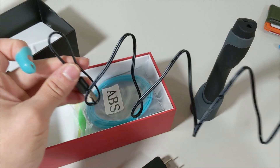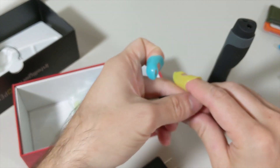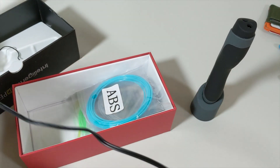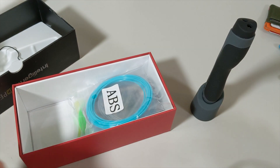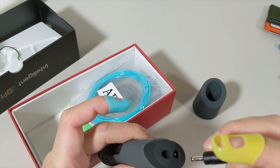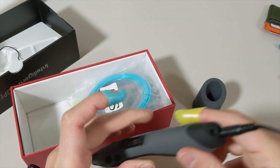What we're going to do is open it up, plug the cable in, plug it to the power, and then plug it to our 3D pen.